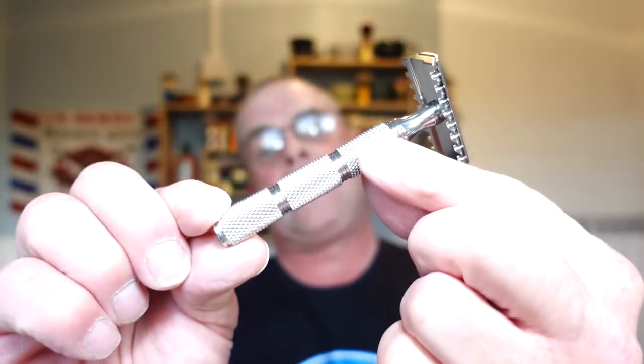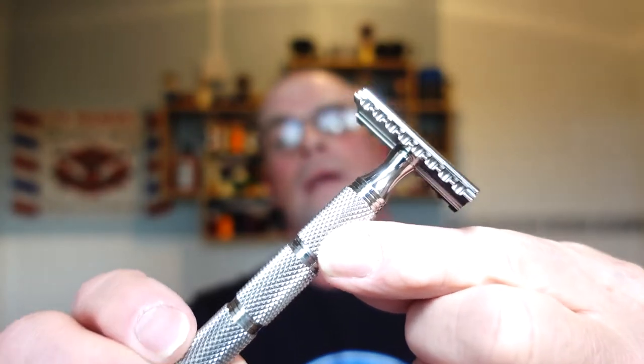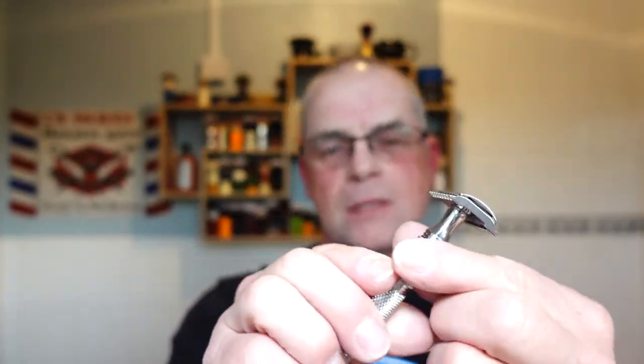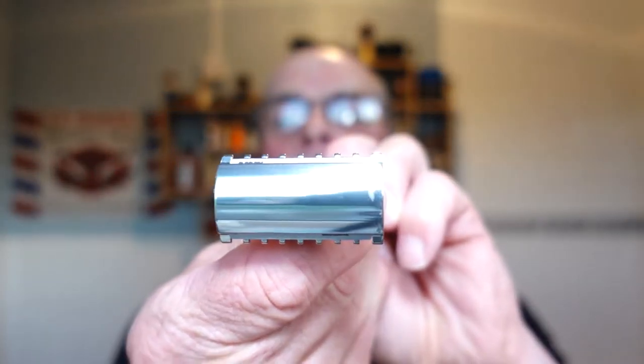The razor we're using today is the Game Changer 84P JAWS. There's no wonder why they call it JAWS - look at the teeth on that guys! It's made of 316L grade stainless steel. I love this handle - the Shore grip handle. The RazoRock has serial numbers, made in Canada. It's got the JAWS branding on it - beautiful razor, solid, good weight. You can see the blade exposure with a blade already loaded in.